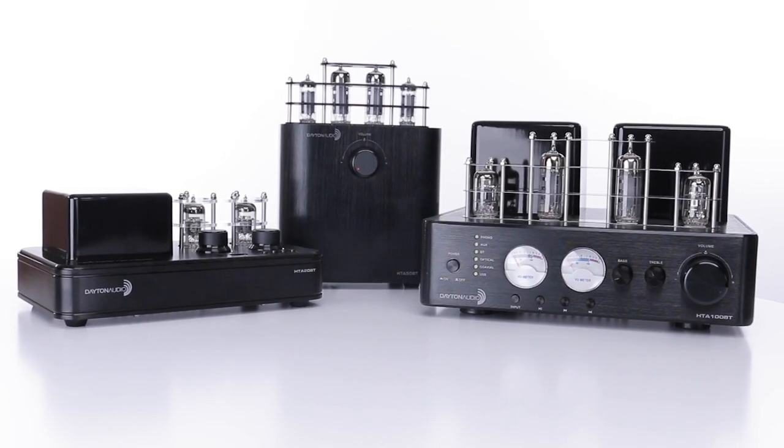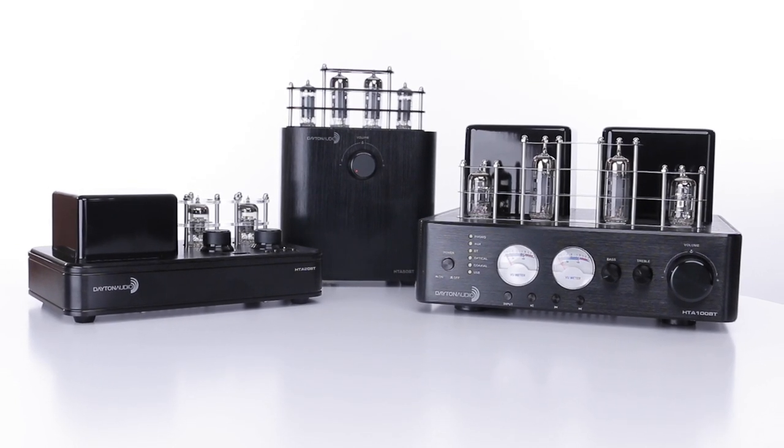Upgrade your desktop today with these hybrid stereo tube amplifiers, only at Parts Express.